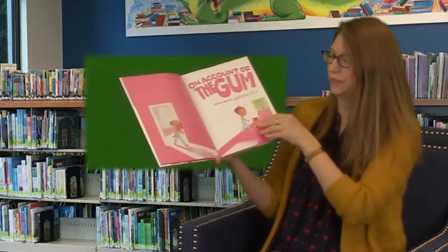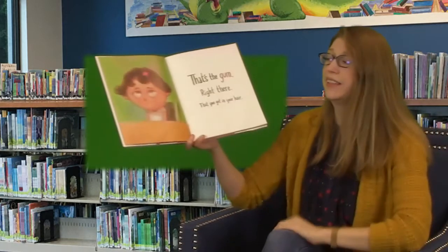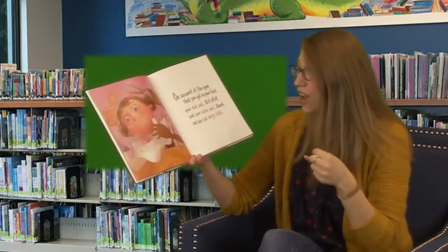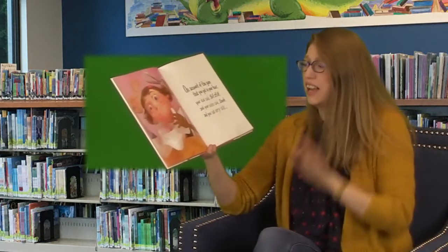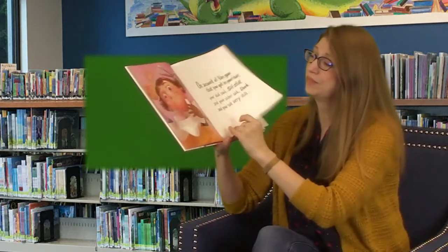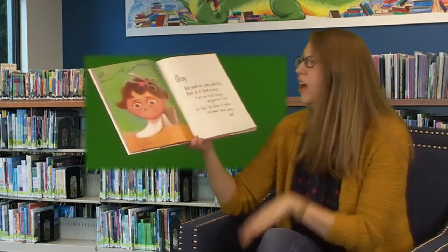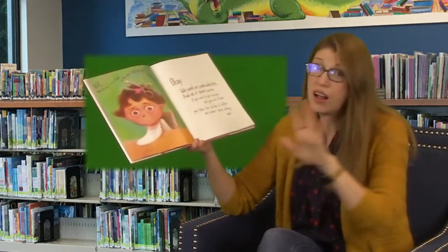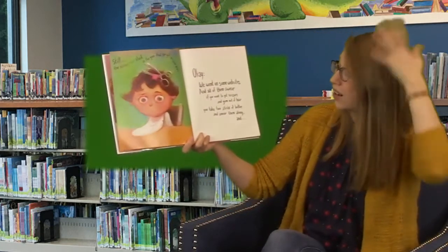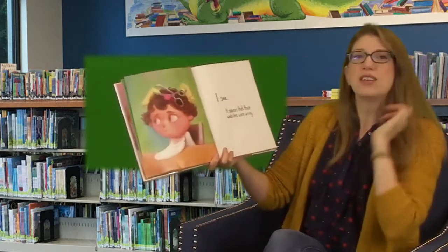Oh no. That's the gum right there that you got in your hair. On account of the gum that you got in your hair, your dad said sit still, and your sister said duck, and you sat very still. Still, the scissors got stuck in the gum that you got in your hair. We went on some websites, and all of them swear if you want to get scissors and gum out of hair, you take two sticks of butter and smear them along. It appears that the websites were wrong.